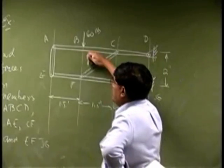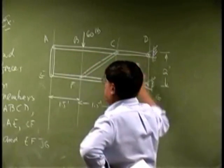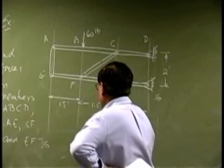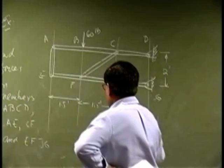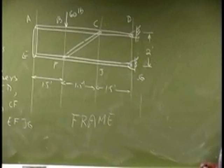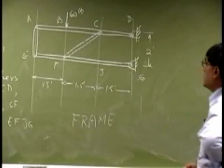On the top member, force is applied between the two joints A and D. So that is a typical example of a frame. And you will see this is more like a mixed situation, where some of them act like a frame member and some of them act more like a truss member.